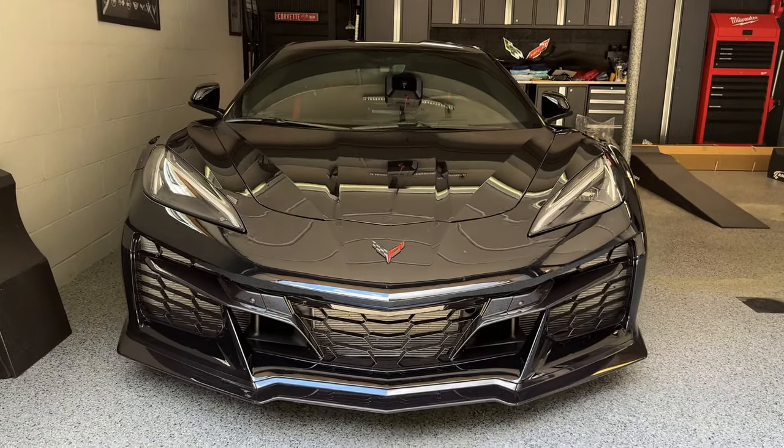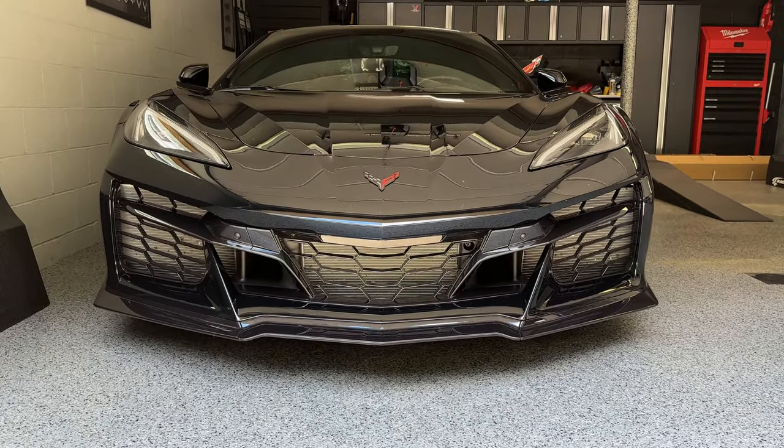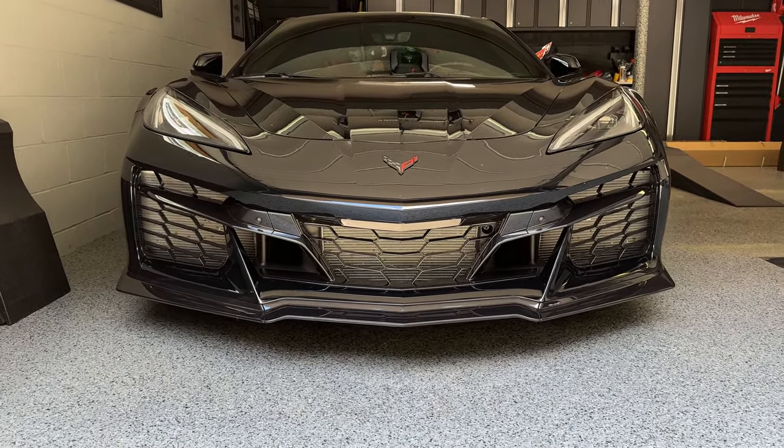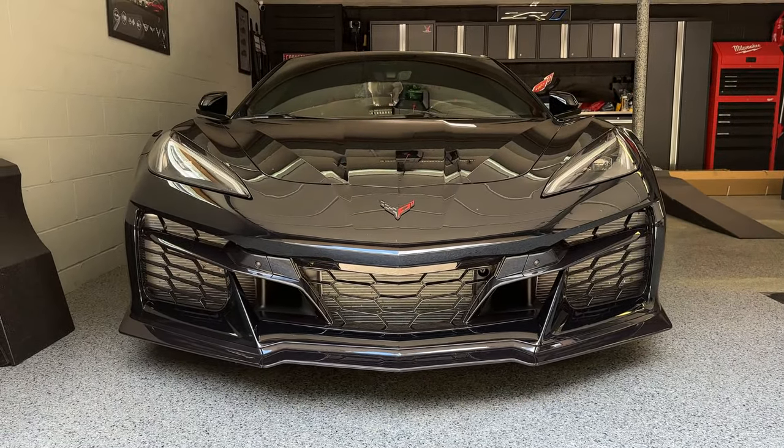Looking at the front of the new C8 Corvette Z06, one thing becomes very apparent - this thing needs some radiator grill guards ASAP. Welcome back to the channel and the vlog. Thanks for pressing play. As you guys know, I have a pretty good relationship with the guys over at Scrape Armor, and today we're going to be protecting the C8 Corvette Z06 with their new radiator grill guards.